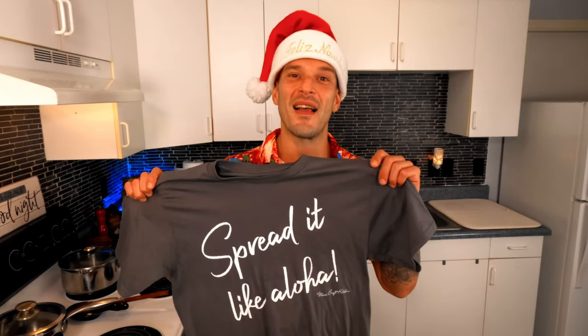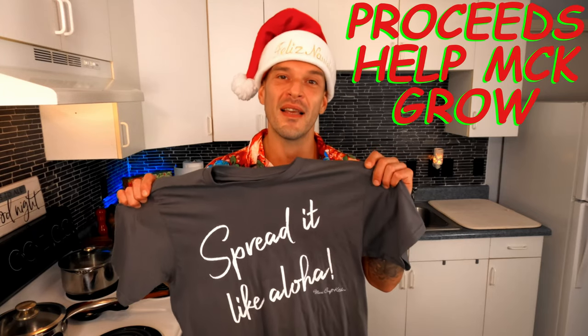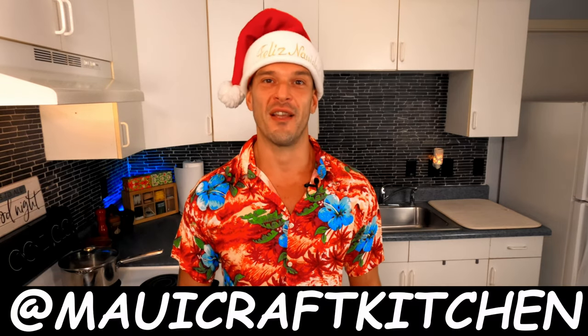Custom shirt designs like this one are now available — links are in the description below. As always, you can leave a donation through Venmo by searching at Maui Craft Kitchen. I can't thank you all enough for your support. Many mahalos and much aloha.